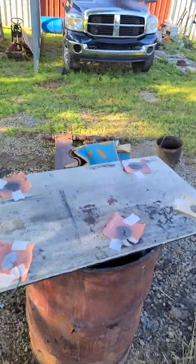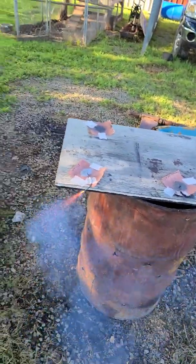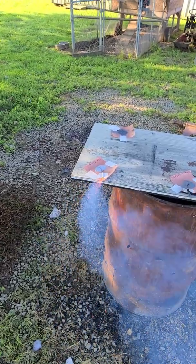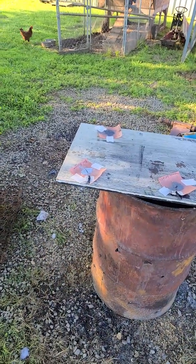All right, let's do the blue aluminum. It'll probably do the same thing. Yep — won't even ignite.